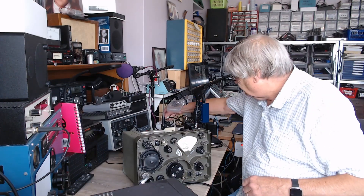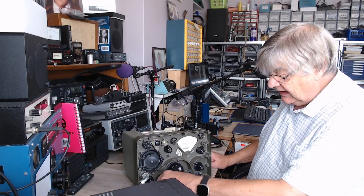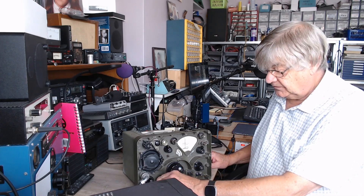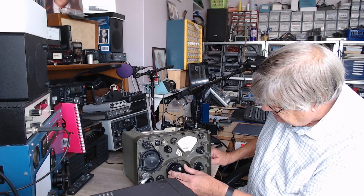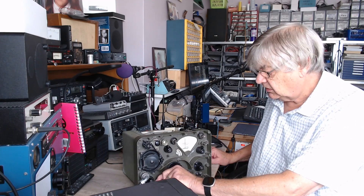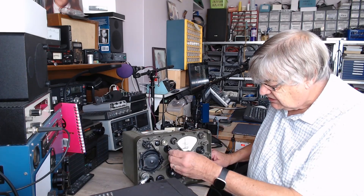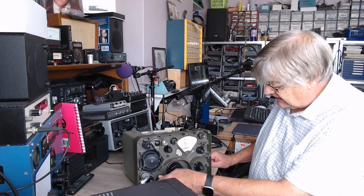On FM — yes, that's right, it's got FM, which is odd. On AM, nothing. On FM you get reception, but on AM it's just barely there — you can hardly hear it at all.